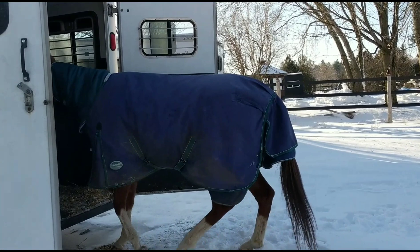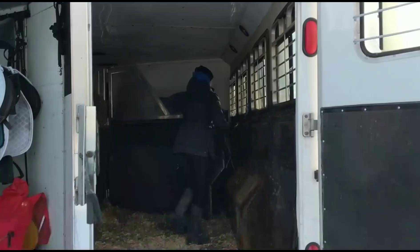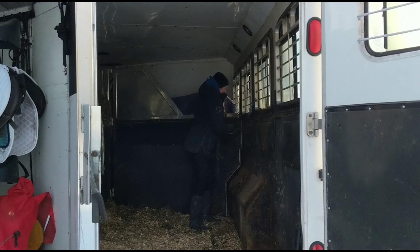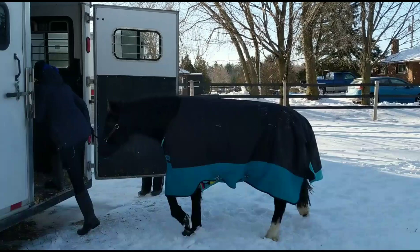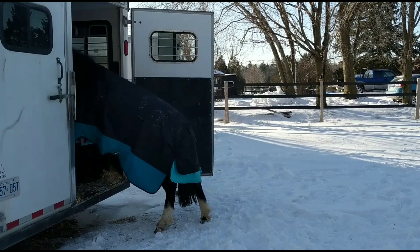Here we go with trailer loading Blizz to start with. I didn't really expect any issues because she loaded pretty good when we picked her up when we bought her. Plus she's a racehorse, so they usually have lots of experience going on and off trailers. I find with slant load trailers they're very open and inviting, so a lot of horses that don't tend to load do pretty well.